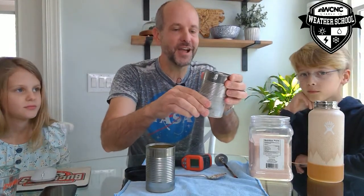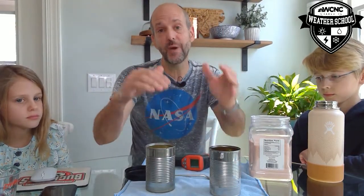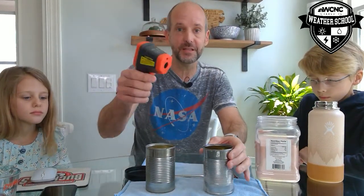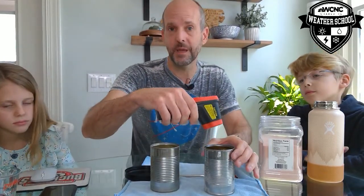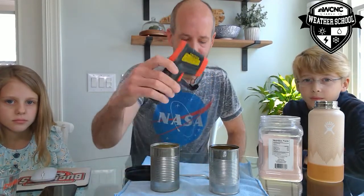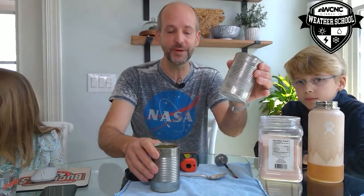Ask your parents if you've ever tried to make homemade ice cream — I know you guys did this in school. The reason you add rock salt to the ice is you actually lower the temperature below freezing and create really cold conditions. Let's take the temperature one more time on the liquid water — it's down to 29.3. Through the use of salt, you can lower the freezing point of water, and we created the frost point and the dew point.